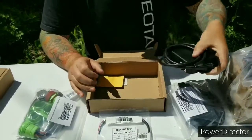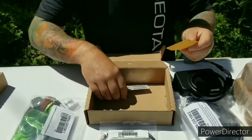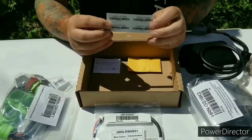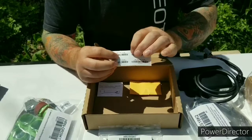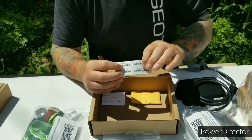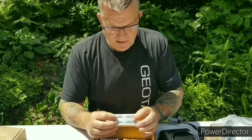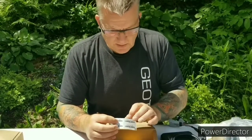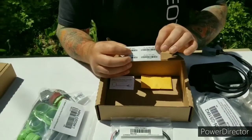Inside the box you'll see mounting screws and serial number stickers. I recommend you take one of these stickers off and put it inside the vehicle — on the door jamb or maybe on the console — so that the next person who goes in there can tell exactly which GPS device is in that groomer.